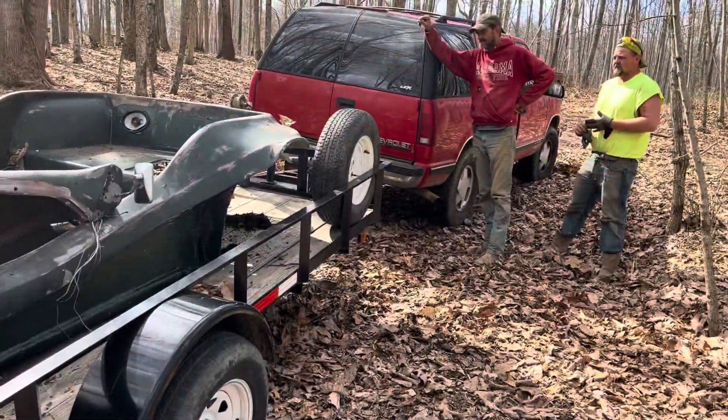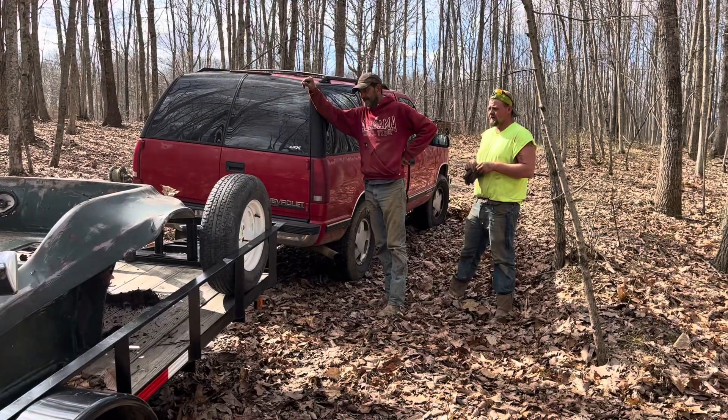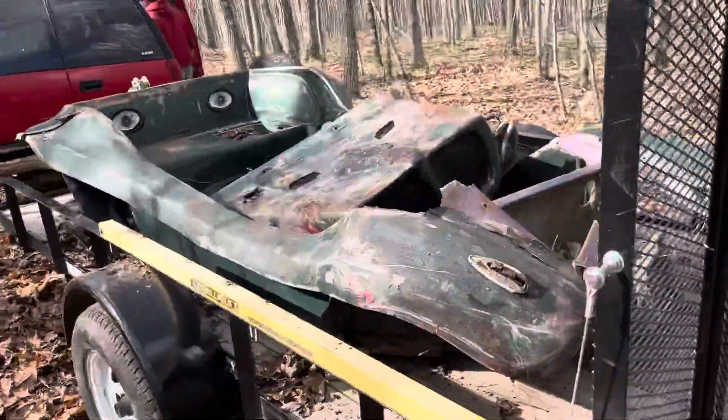It fit right down in the trailer. We brought straps just in case we needed it. But the guys, we've been here five minutes and we done backed up to it and loaded. So we're going to head back out of here and head back out to the farm. JJ's got to get his truck he bought from him.